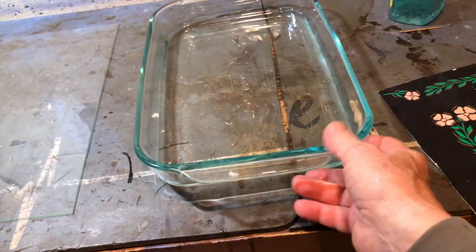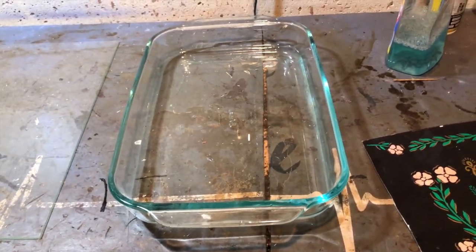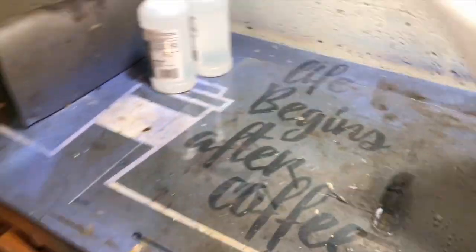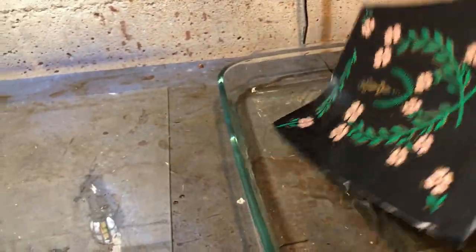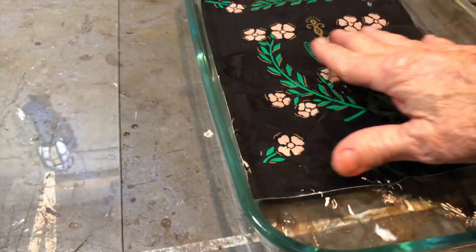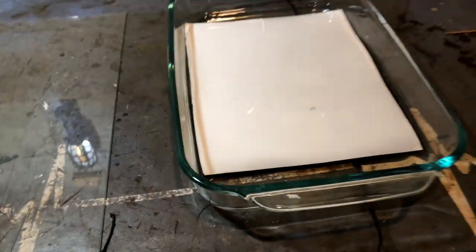Okay, I filled this up full of some tepid warm water. What I'm gonna do — just for a joke — I'm gonna clean this glass up here. This glass is already clean, but you don't know. Okay, clean enough. Now I'm gonna take this thing and place it in the water. Now, is this a water slide decal or not? Let's place it in there.